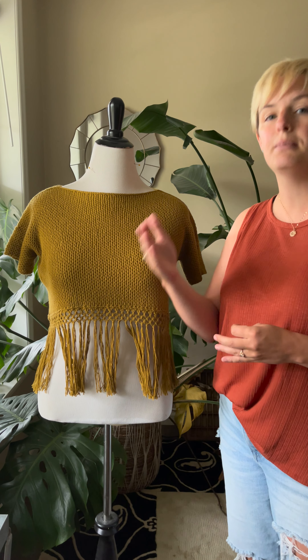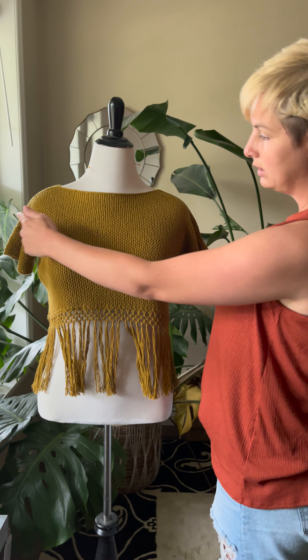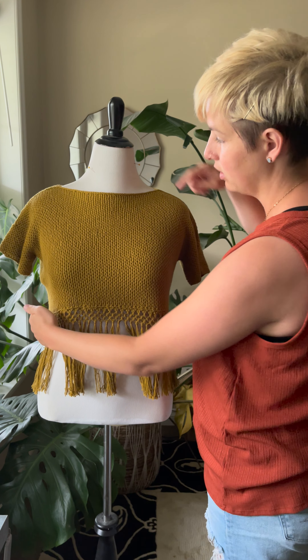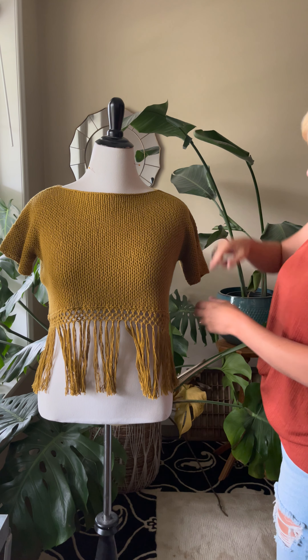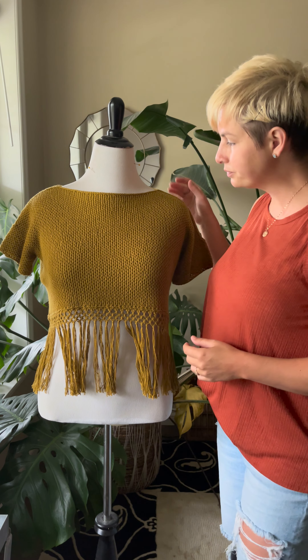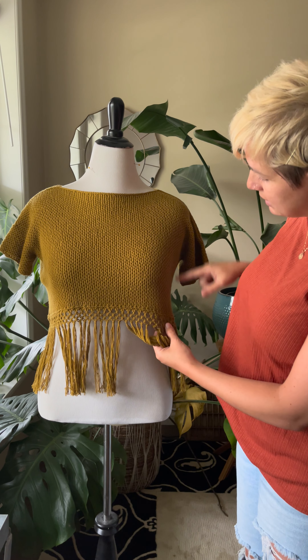This top is worked from one sleeve across the side to the other, so you cast on a sleeve in the round, and then you do a provisional cast on on the side, work flat across the front and then across the back, do a three-needle bind off, and then do the last sleeve in the round also.